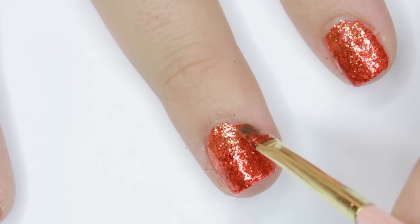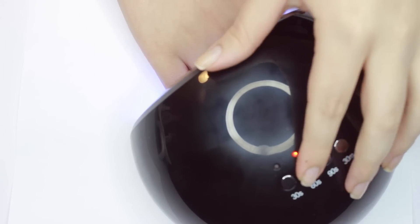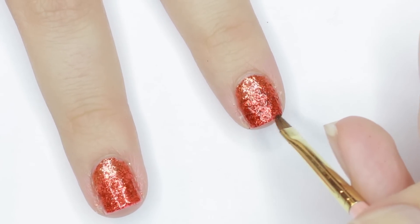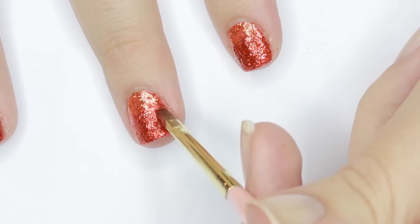Once you're happy with the first coat of glitter, go ahead and cure it. I cured mine according to the top coat's instructions. After that, we'll go over the nails one more time with each glitter gel color — this time starting with the bottom color so that I can pull the orange glitter down over the middle seam last and have an even fade.